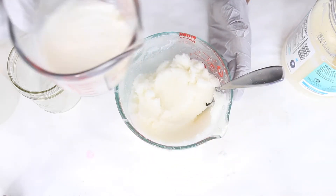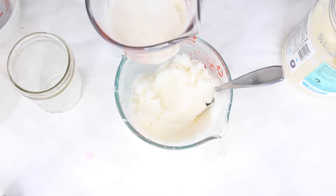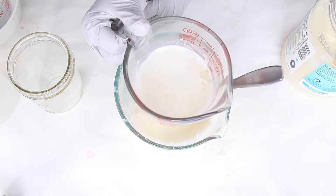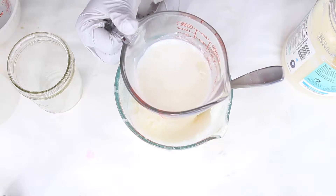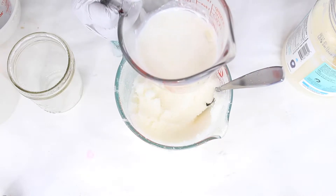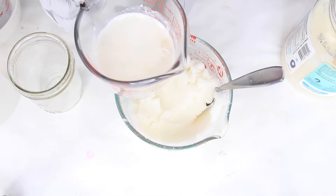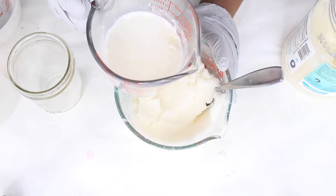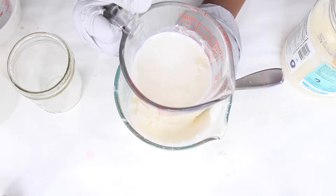Now we're going to add our soap — this is a cup of melted melt-and-pour soap. Where I live in the desert it's not very cold, so if you're wondering why your soap isn't hardening quickly, it depends on the weather where you are. You have to acclimate these skincare recipes to your local climate. Make sure the soap is lukewarm — not too hot, or it will melt the sugar.